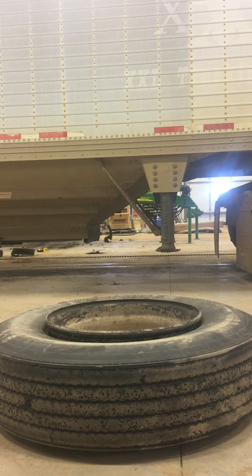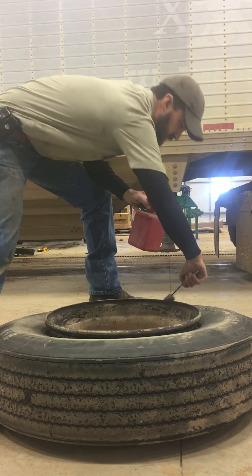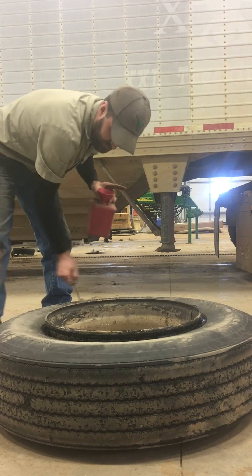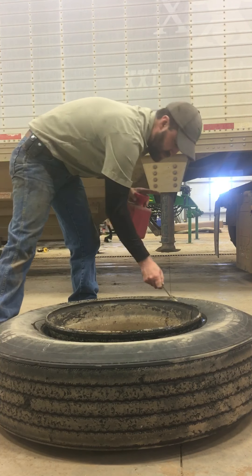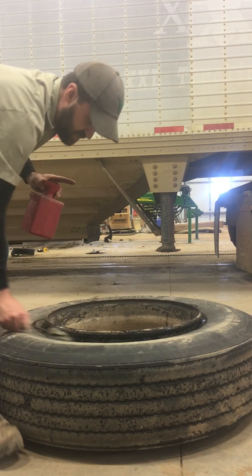Next order of business is to take the tire lube and go all the way around the top, in between the tire and the rim. You really can't use too much of this stuff — it really makes the job a lot easier.